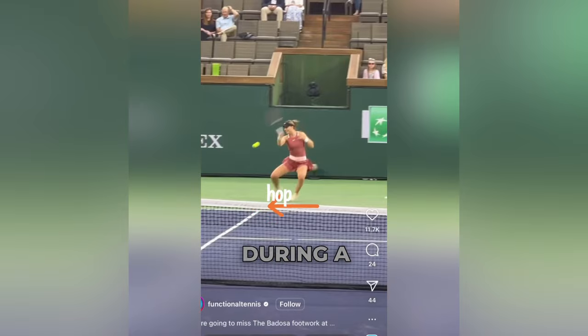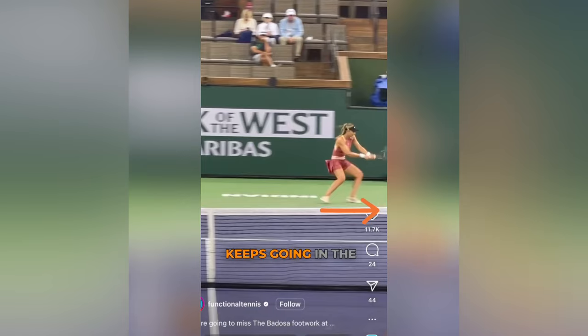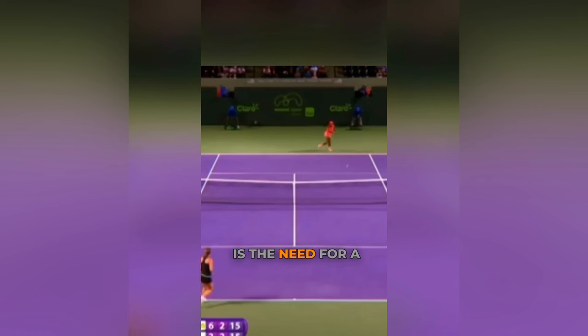Transferring weight forward during a full run along the baseline is impossible — the body always keeps going in the same direction with movement. A major concern for such a shot is the need for a quick recovery to the opposite direction, which is enabled by a hop immediately after the contact point.